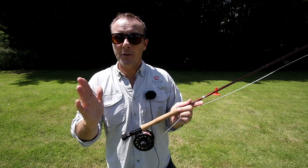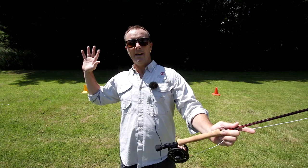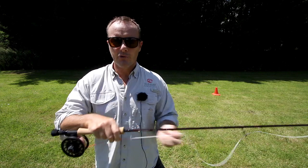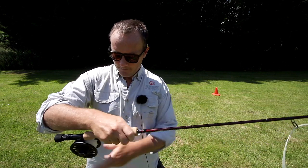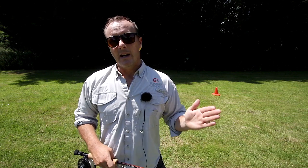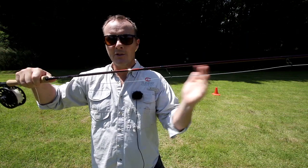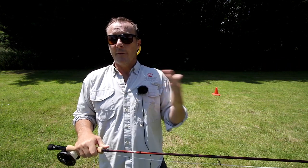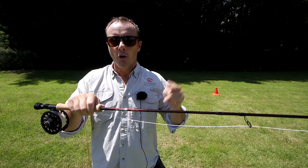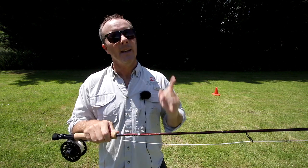I've got a lot of trees behind me and I want to show you the line on camera, so I don't want a long line — I want to keep it nice and compact so you can see it. So I've chosen a short head. This fly line is also a weight forward fly line, so you've got the head and then the running line, and the running line is very thin. The thinner the running line, the less friction there is in the rings, so it doesn't hold the line back. After all, we're trying to achieve distance — so why use a thick double taper fly line?